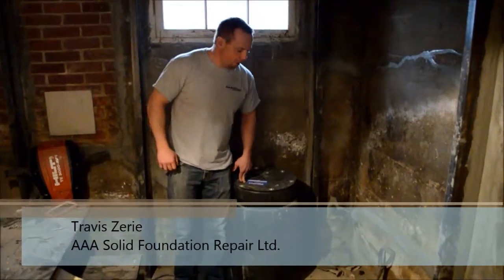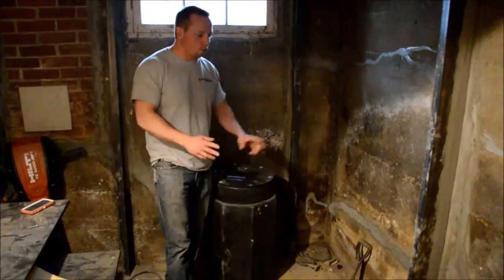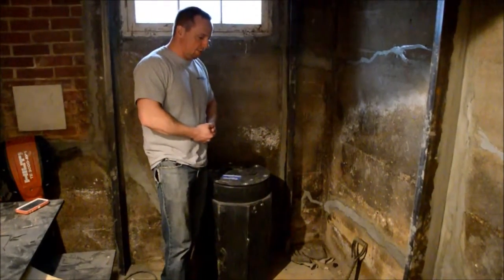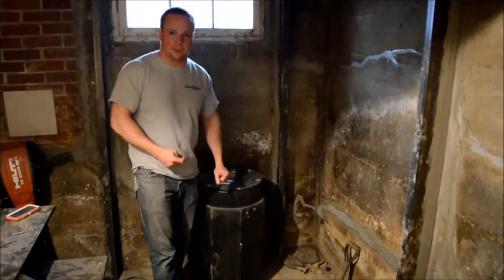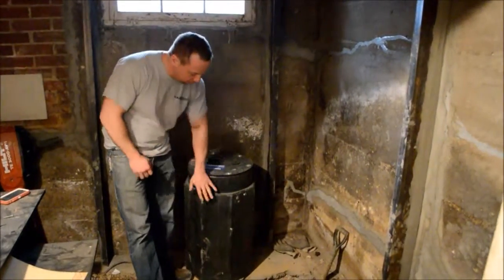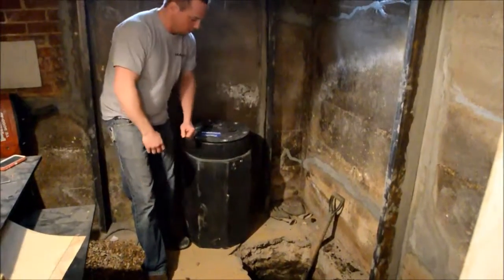In this house here they're having some water issues, basically in one corner. Instead of doing a waterproof on the outside, our first step is to see if this will cure the problem by putting in a sump pit and pump. The pits we put in go down 30 inches. We're going to perforate this pit except for the bottom 8 inches, which creates a basin for the water to collect in to set the float on and off.